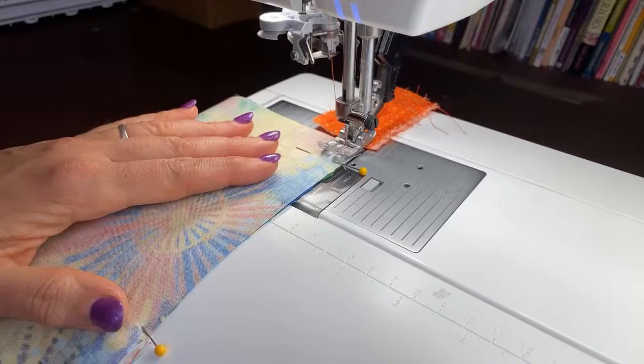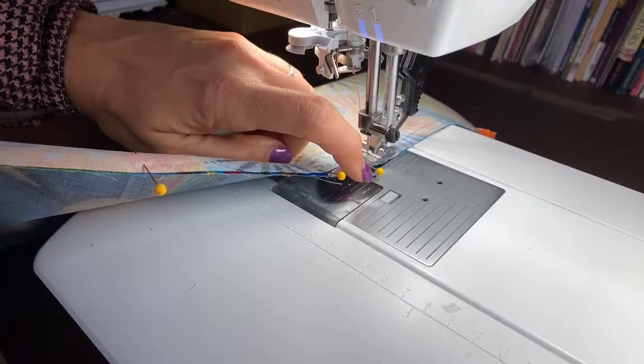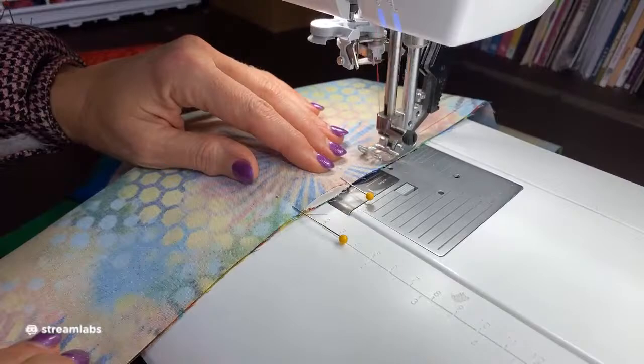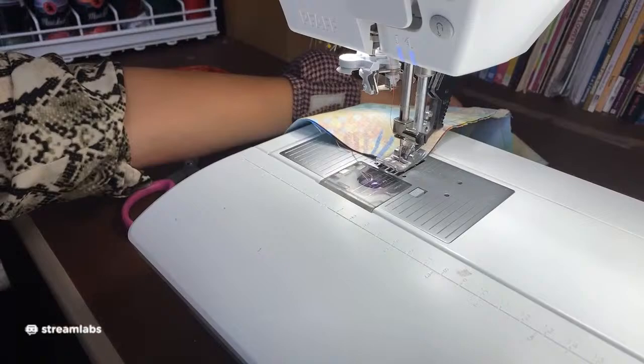In the instructions for this tote bag it tells you to use a quarter-inch seam allowance. I really think that's a little bit narrow — I just think a slightly bigger size is better. When you come to the strap, remove the pin, and when you go over the strap, do a reverse stitch right on there to make the strap strong. Continue on to the other strap and do the same thing — sew over the strap and reverse so it's really, really strong. That's what's going to hold this together.